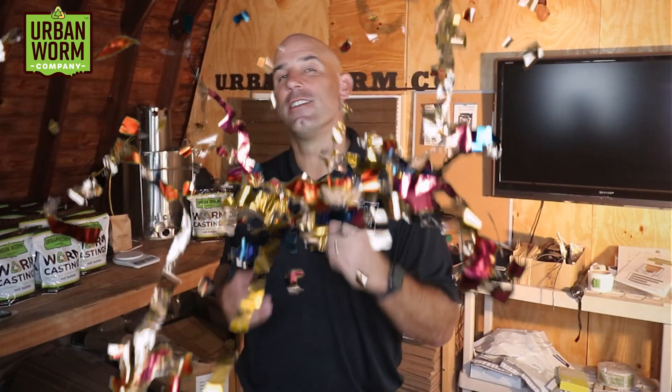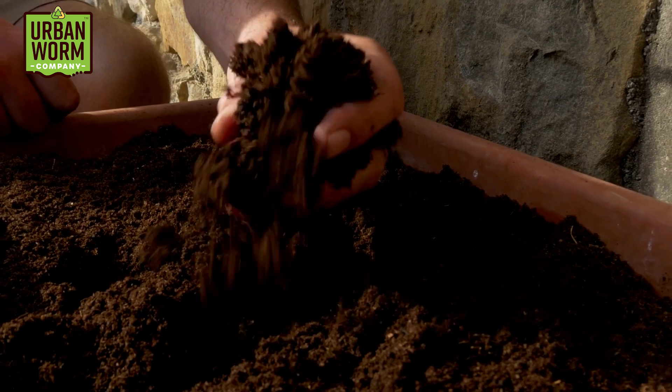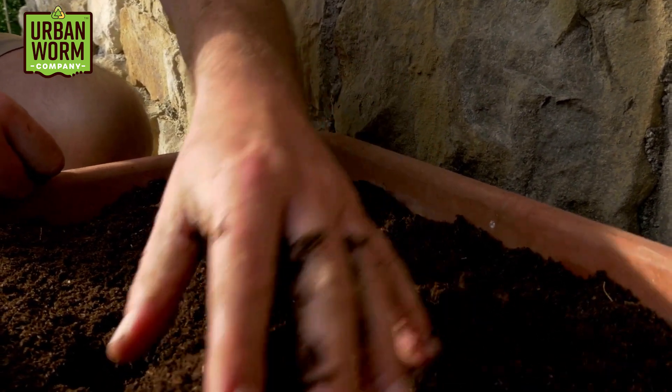I'm going to assume you're somewhat new to vermicomposting. Congratulations, because it's an awesome way to recycle your own food waste at home without any energy usage or transportation costs. And your reward in the end is an incredible soil amendment that literally adds life to your soil.